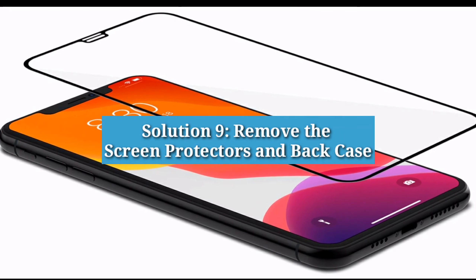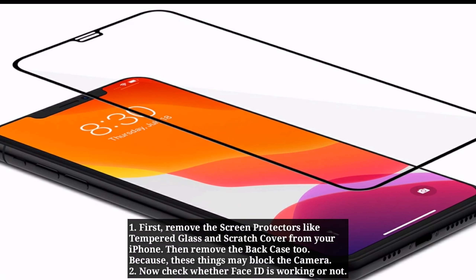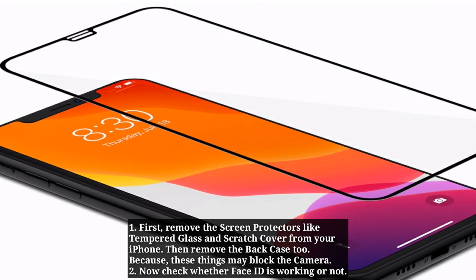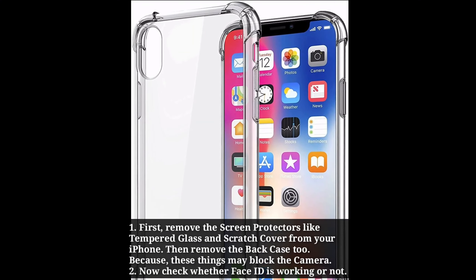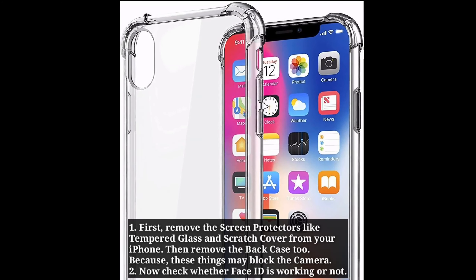Solution 9: Remove the screen protectors and back case. Remove screen protectors like tempered glass and scratch cover from your iPhone, then remove the back case too, because these things may block the camera. Now check whether Face ID is working or not.